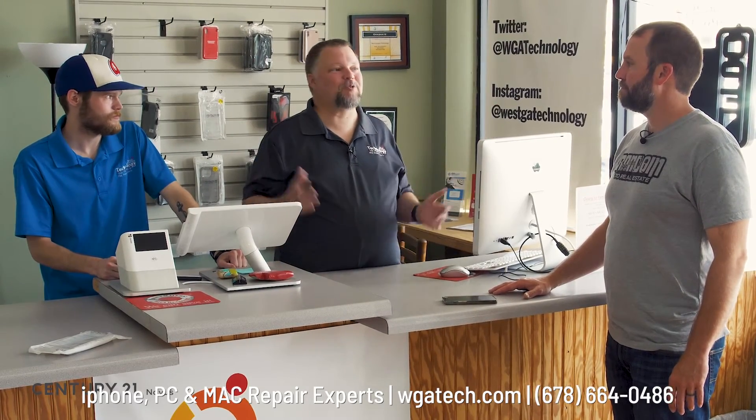Don't share accounts with people, especially kids. There was a realtor whose grandkids were on her account — they deleted all her contacts trying to clean things up. I've seen a mom and child share an account where the kid deleted all the photos on his phone and they were gone for everyone. Set kids up with their own accounts, and keep the passwords so you control what they can download.